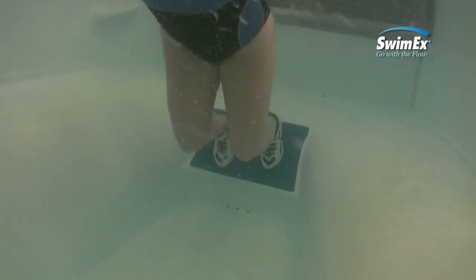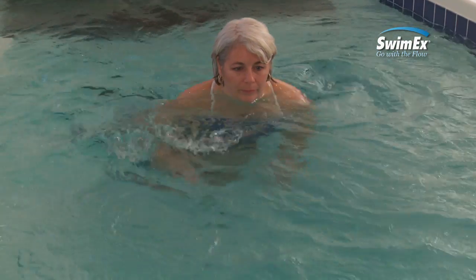Once in place, work on balance. Tighten your core muscles to keep your body aligned against the current.